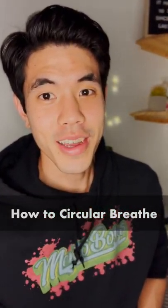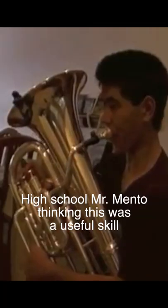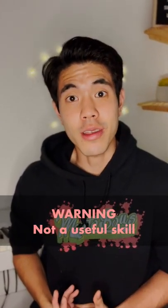Hey, let's learn how to circular breathe. Basically, it's a way to breathe while you play your instrument. Although it seems like it would be useful, breathing is a natural part of wind instrument playing, and this is really just a party trick.